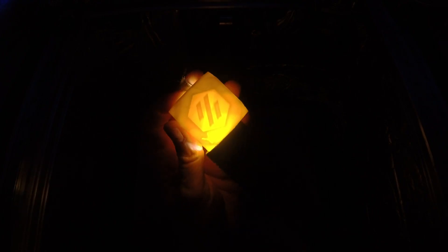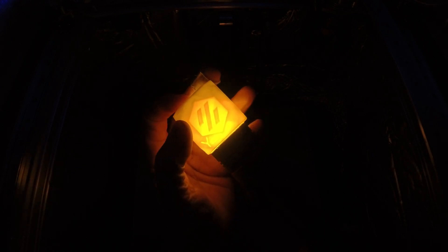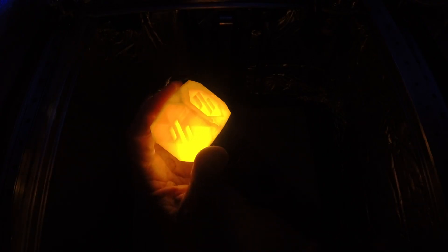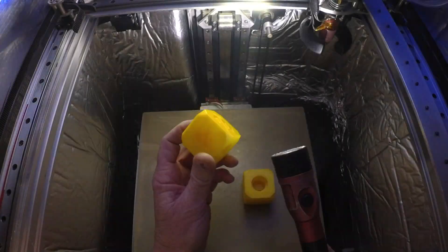Those lines — if you run your infill too fast for your machine, those lines can push outwards and cause the wall here to look non-uniform. You see all those lines? Let's put the two together.